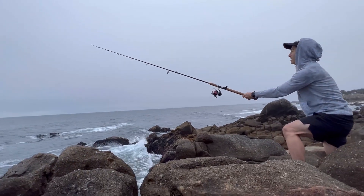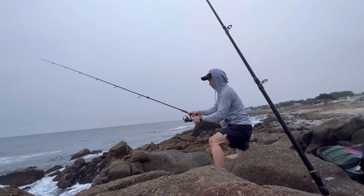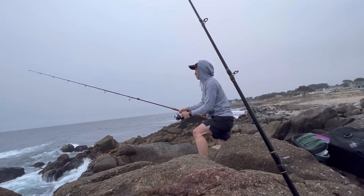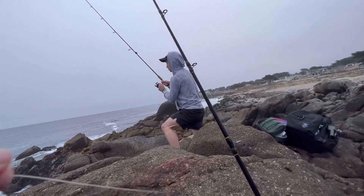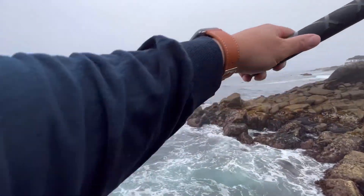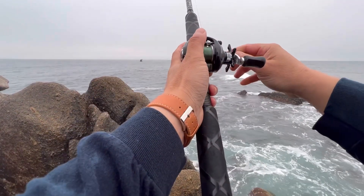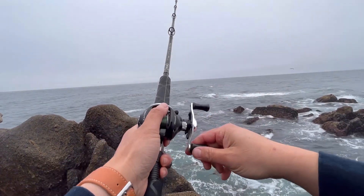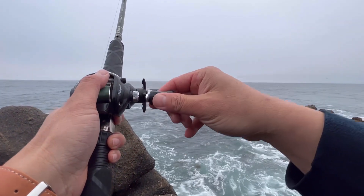Oh no! That's fine, just reel it in a little bit quicker and just wait. See where it's taking it — if it's taking you out to the right, yeah, then you got to pull it out.